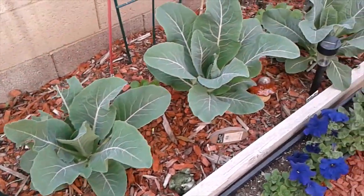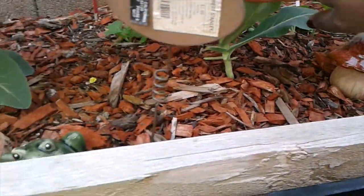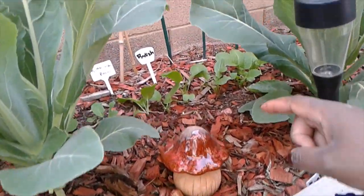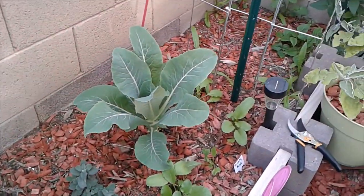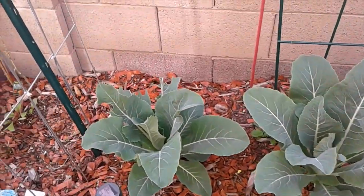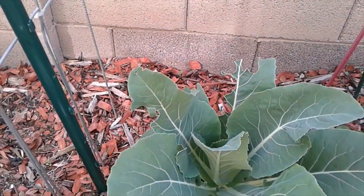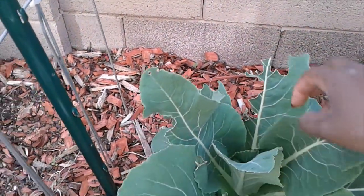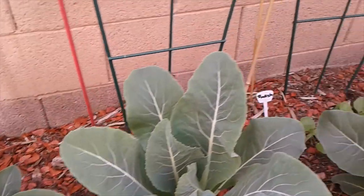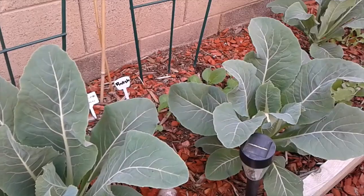I got all the weeds out, and I took off all the very bottom leaves. All the weeds and bottom leaves are off, so now this bed is going to be a lot healthier. I didn't find any bugs, so I think something just wanted to try it. But the leaves are still healthy, so I'm not going to pull them off. Maybe whatever tried it doesn't like snowball cauliflower, so they won't eat the rest — we'll see.